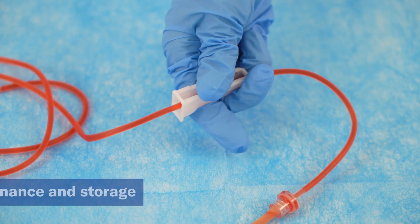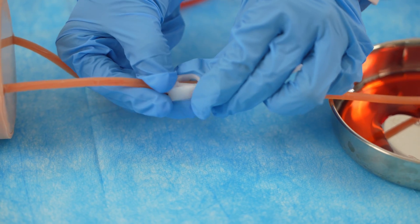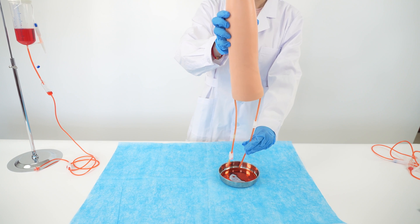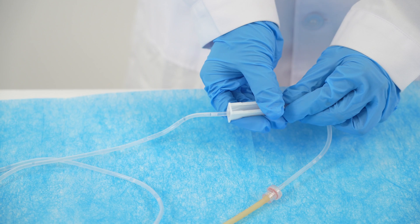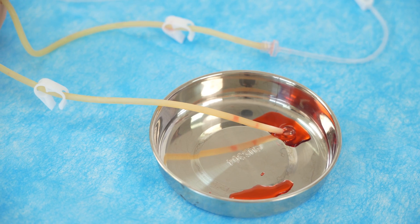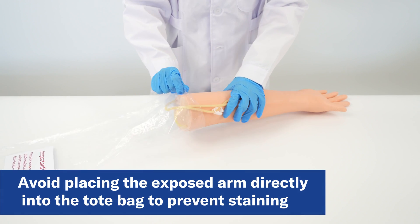At the end of the training practice session, close the roller clamp and move to a basin. Open all clamps and allow the fluid to drain into the basin. Flush the container and tubes with water and allow to drain and dry. Put the arm back in the provided plastic bag and replace the arm and all items into the blue bag.